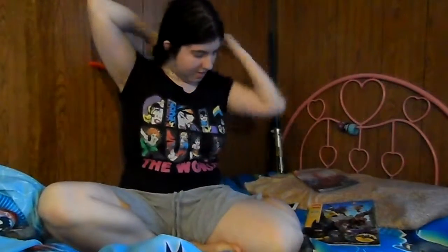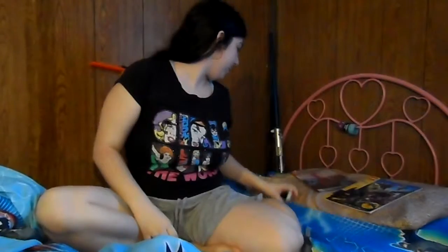Hey guys, Ashley here, and today we are going to be opening up these comic books. I forgot the scissors, but it shouldn't be hard to open these — they're just plastic wrapped over them, it's not tape.